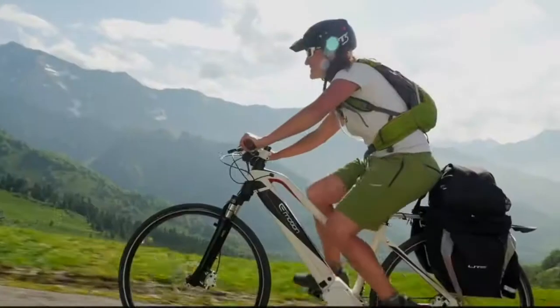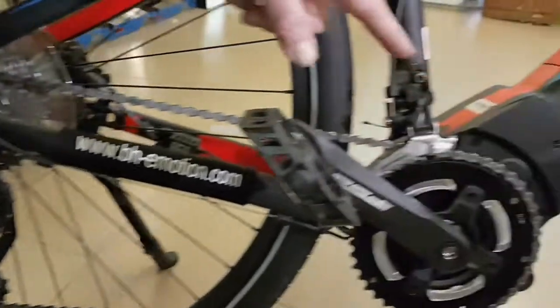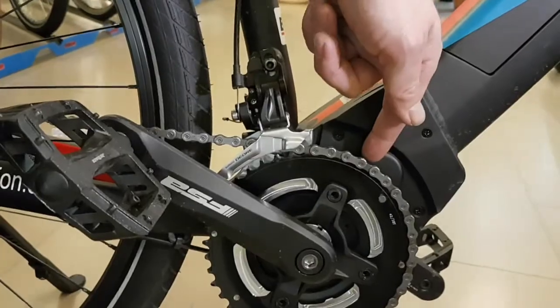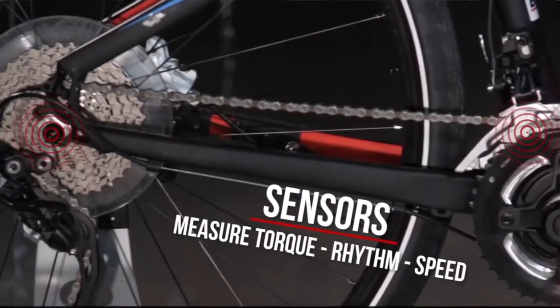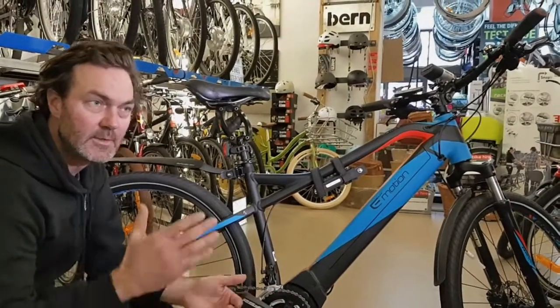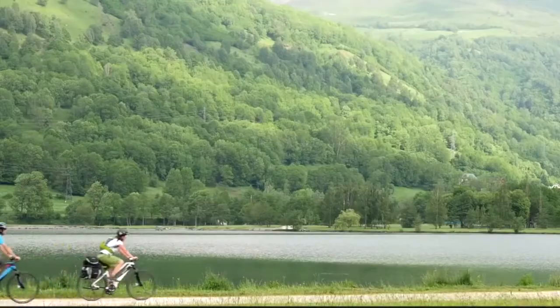You've got a Deore XT groupset on the gears, and it's a 10-speed. You've actually got two chainrings on the front — so unlike other systems like Impulse and Bosch, you've got one chainring and then another one tucked in behind, which is really good for very big hill climbs. If you ever run out of power and want those easy gears, a lot of other mid-drives only have one chainring at the front, so you end up with only 9 or 10 gears, which can be an issue especially for mountain biking or when you don't have any electric assist.